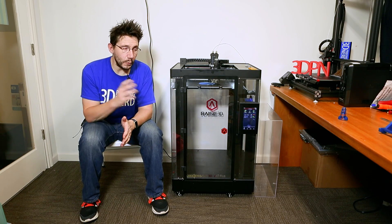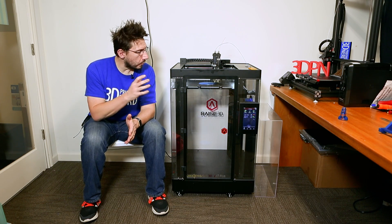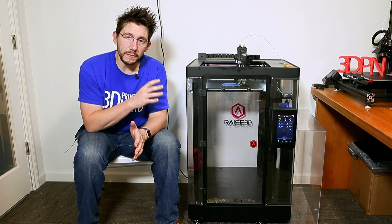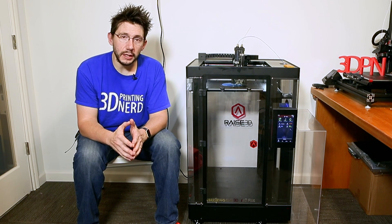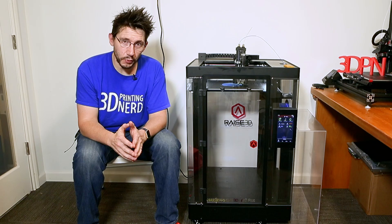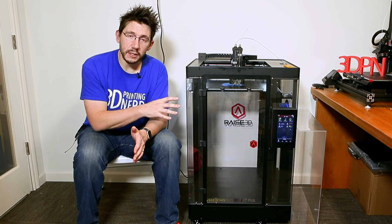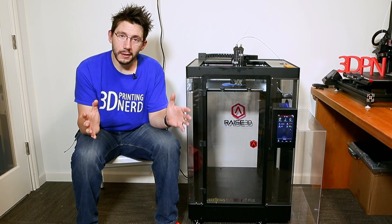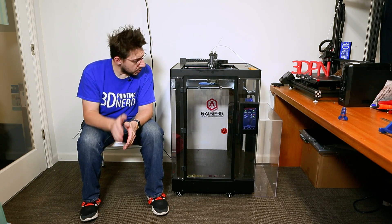Let's talk about some of the things I really like about this printer, starting with print quality. I think the print quality from this printer is phenomenal. The print quality from this machine produces models that can rival other well-reviewed desktop 3D printers, but what this machine has over them is an enormous build size. So not only are you getting high quality printed models, you're getting them at a very large size. I do like the overall layout and design of this machine.